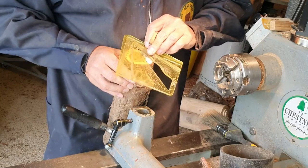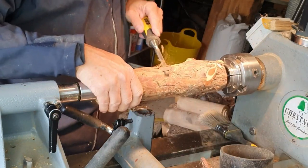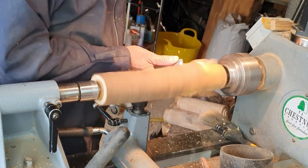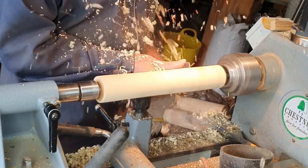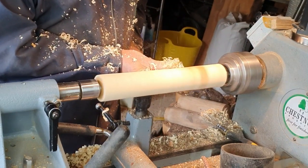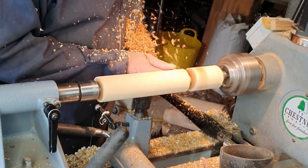Just marking centres on this piece of yew — this is going to be for one of the other finials. Yew has a tendency, especially when dry, to lose its bark as you turn, so it's always worth removing as much bark as you can with a chisel before you start. Make sure that the tool rest is nice and close to the spindle at all times. Using a half inch roughing gouge just to rough this down to round, and now I'm marking the top and bottom finials and parting off.